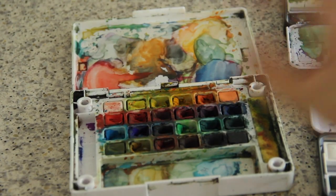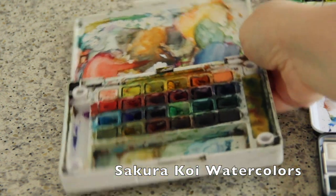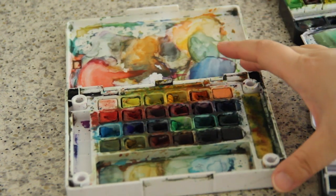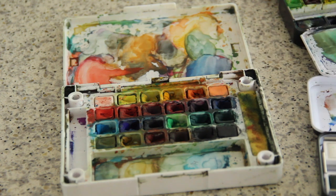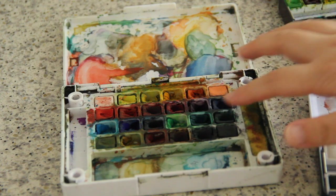Today in this video I'll show you three watercolor palettes that I've used over the years. First, let's have a closer look at my Sakura Koi palette. As you can see, it's made of white plastic — super light, really portable, and not a burden at all for your bag. It contains 24 squares of colors, and all of these colors are very useful. I use many of them very often.